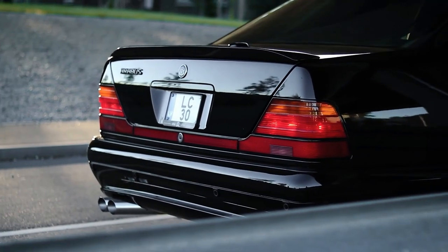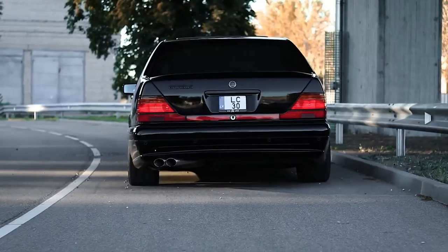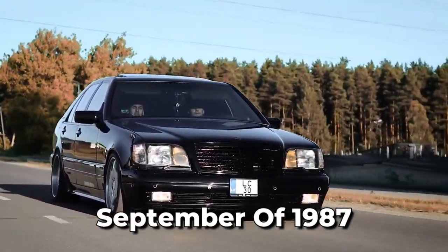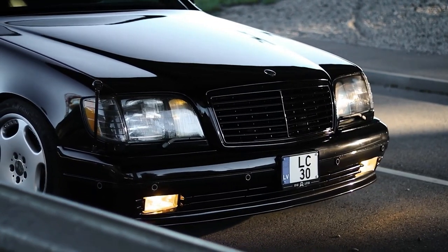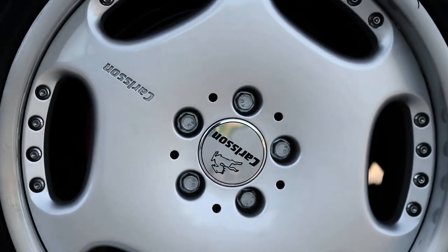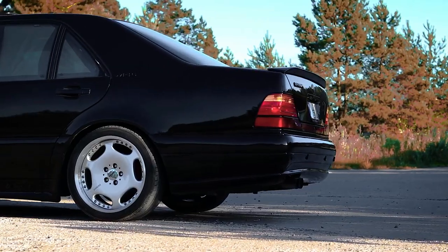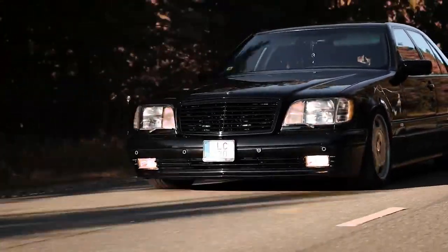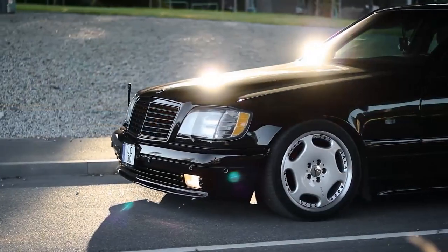The W140 became the second model, after the R129 (1989 to 2001), to feature this extruded metal grille. The final exterior design was locked in September of 1987, and several engineering prototypes were evaluated from early 1987 to ensure that the car met the high standards set by Mercedes-Benz. In summary, the Mercedes-Benz W140 was a revolutionary vehicle that went through a long and rigorous design and engineering process before its official introduction in 1991. Its innovative use of metal forming technology and unique grille design set it apart from its competitors, making it a true classic in the automotive industry.